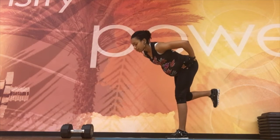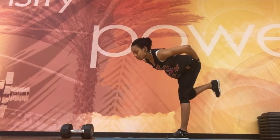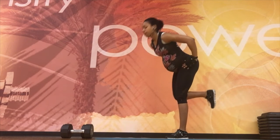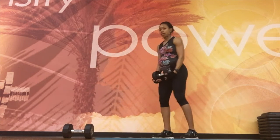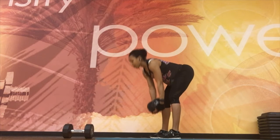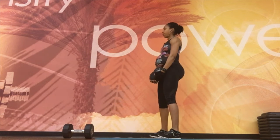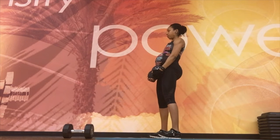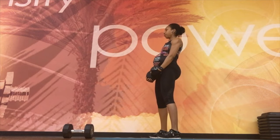Do both sides, then switch. Picking up some weight to do the same exercise with both legs on the ground, working the hamstrings again. Your hamstrings are connected to your low back, so this is very important if you're experiencing back pain. Keep a flat back, shoulders away from your ears, and drive up squeezing the glutes at the top.